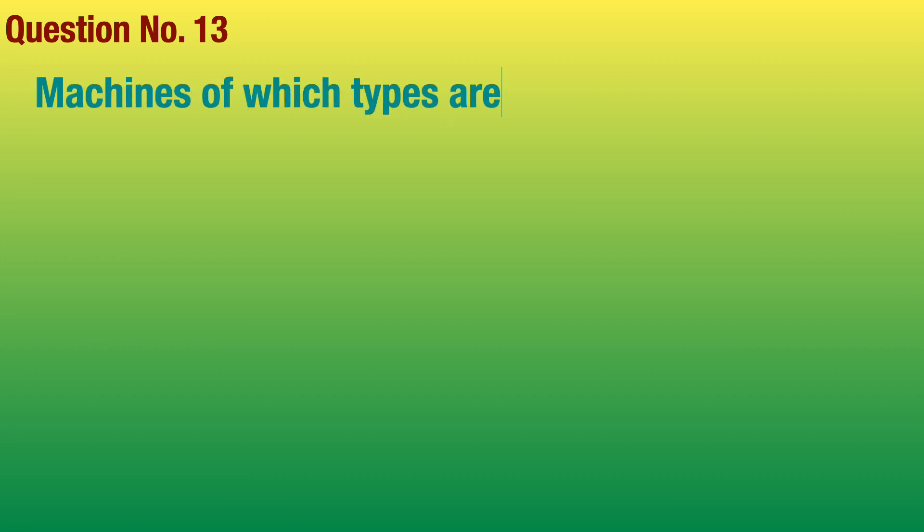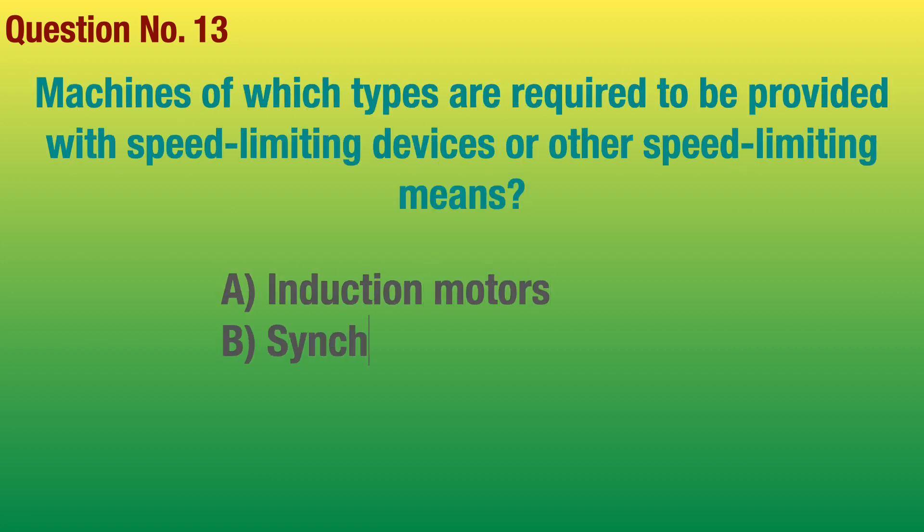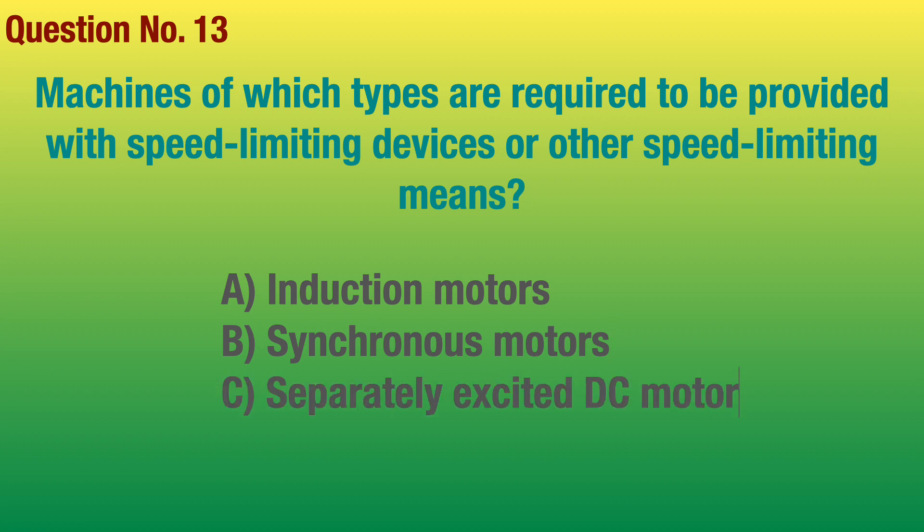Question number 13. Machines of which types are required to be provided with speed-limiting devices or other speed-limiting means? Answer: Separately excited DC motors.